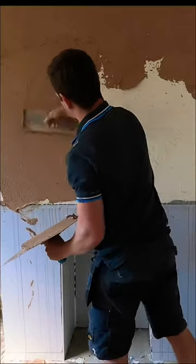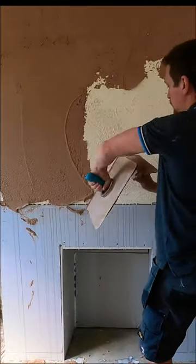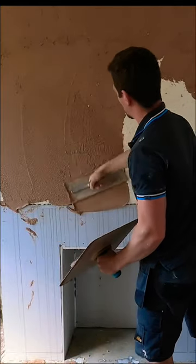We're mixing the backing plaster and I'm going to be working on an old fireplace that's got a heavy stippled wall. We apply the base coat and get it as flat as we can straight away.